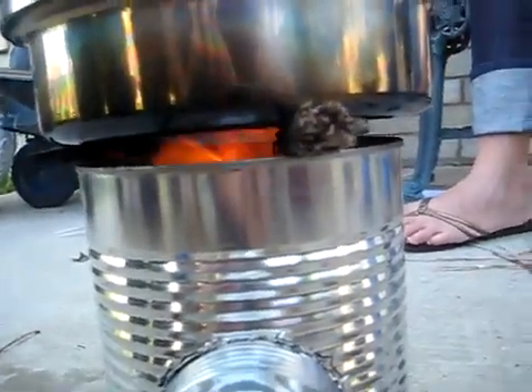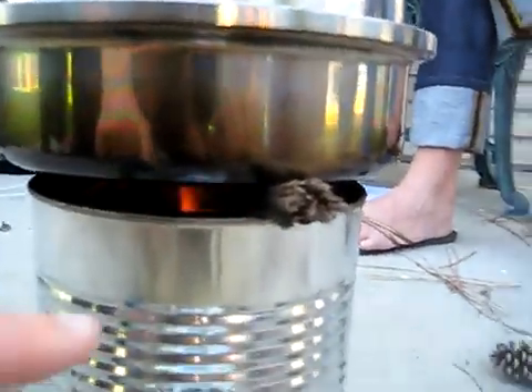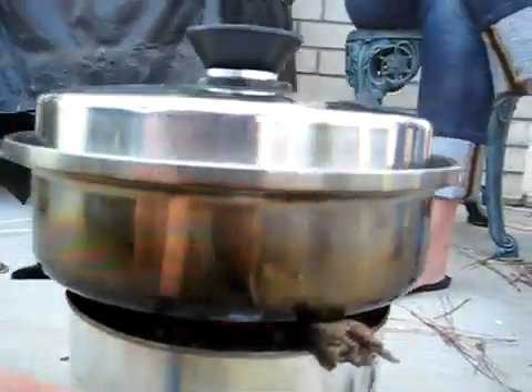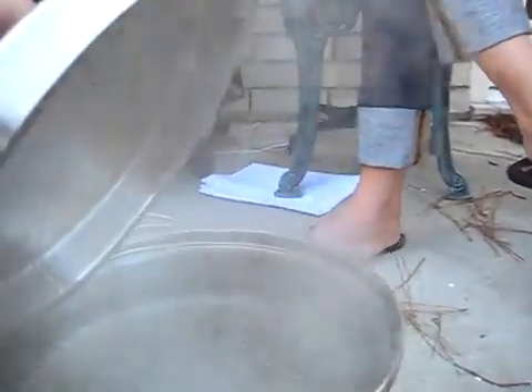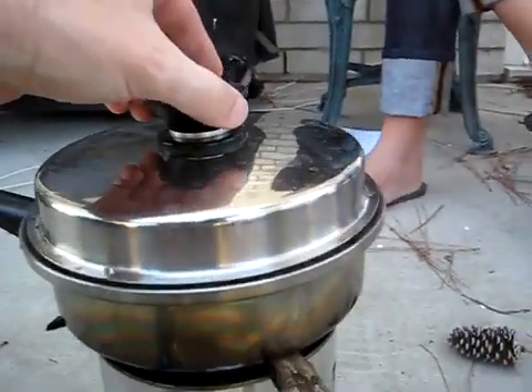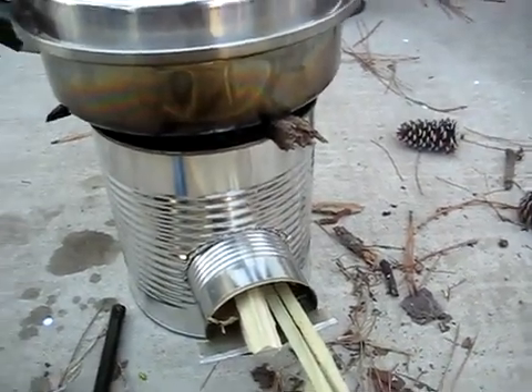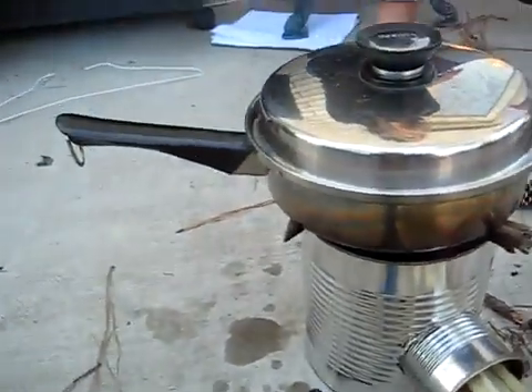To get some air underneath the pan we just put some sticks in here. Thinking about maybe drilling some holes along here to allow air in. We've got an absolutely full boil going on right now in well under 10 minutes — just twigs. You don't have to cut down any trees. Very little smoke.